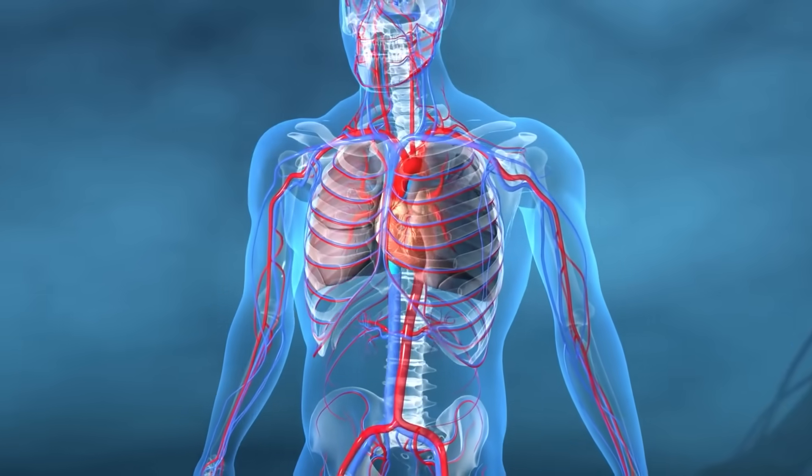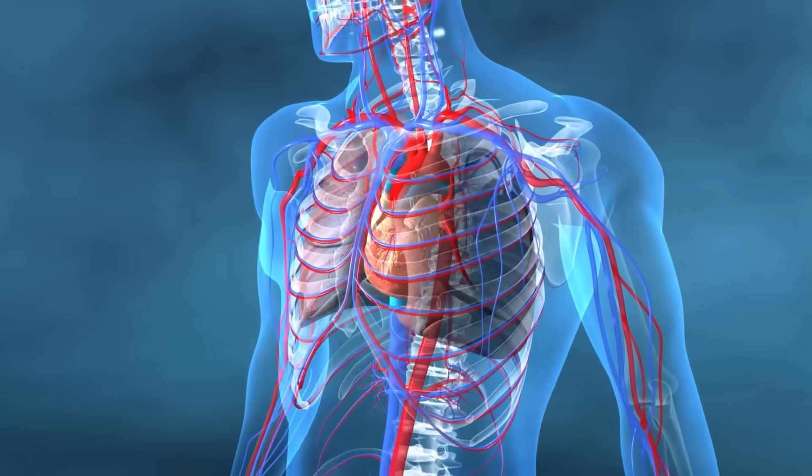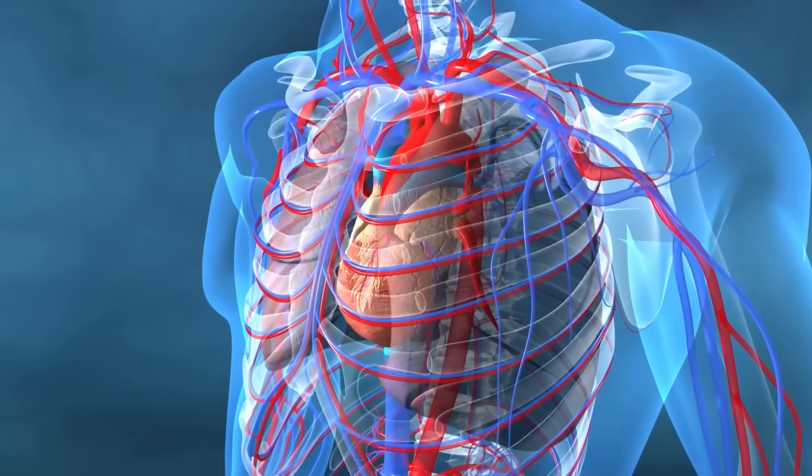Your heart rate variability improves, your vagal tone rises, and your body naturally starts balancing itself once again.